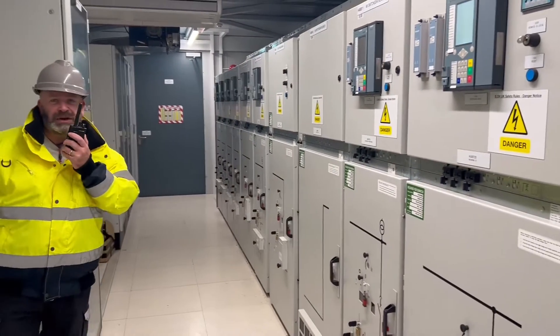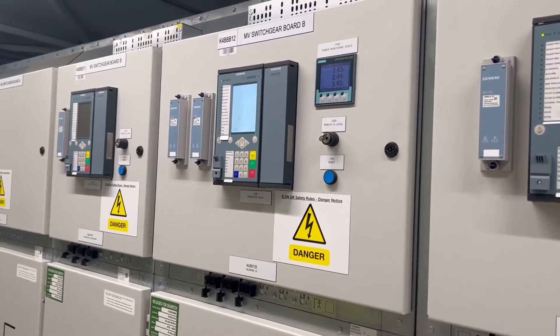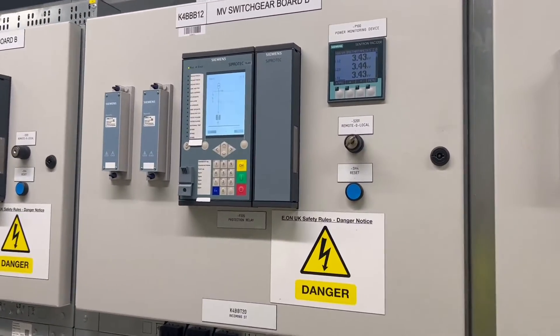We want the ST legs switched out for the 3.3kV supply.